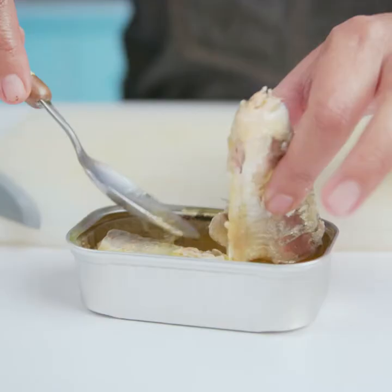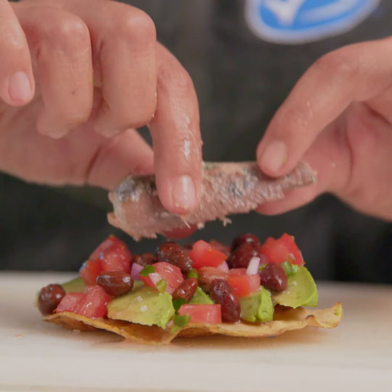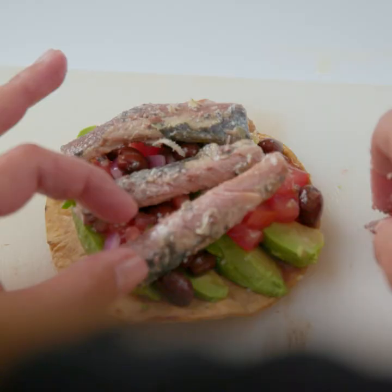Add some black beans and our main ingredient, the sardines from a can. Put it on top of a corn tostada and that's it.